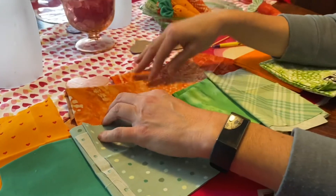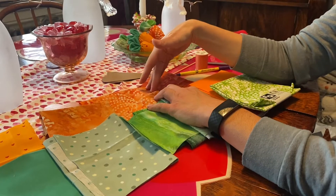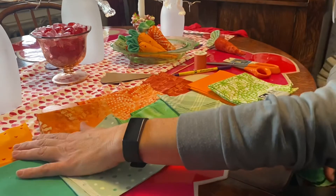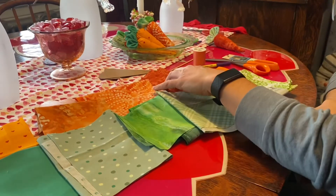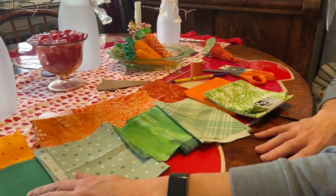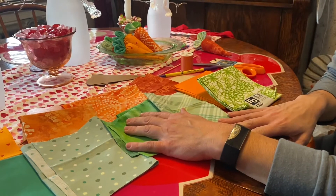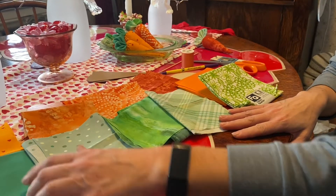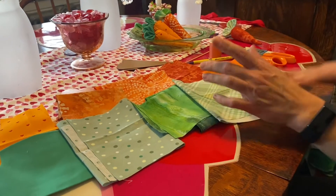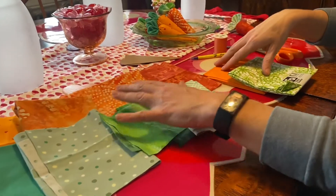If you go with patterns that aren't directional you can get a lot more carrots out of them. I did different colors from dark red to dark orange to light orange, with different colors of leaves — each one a different shade of green. Depending on how many you want will determine how many fabric squares you need.